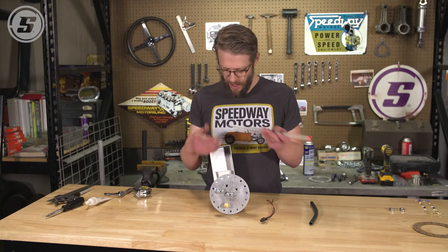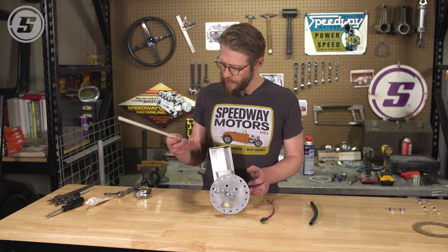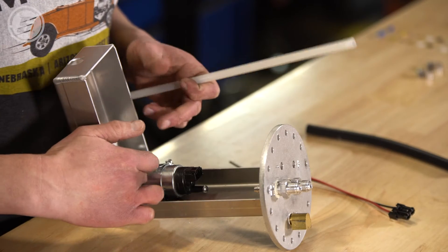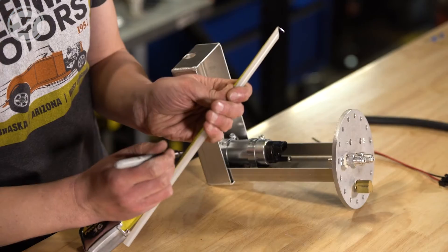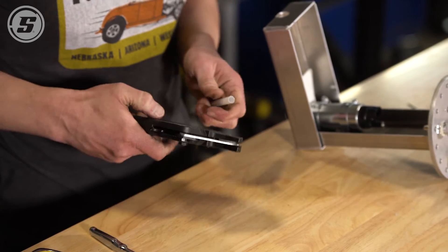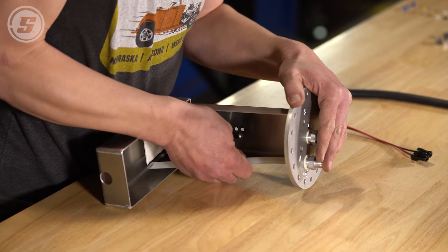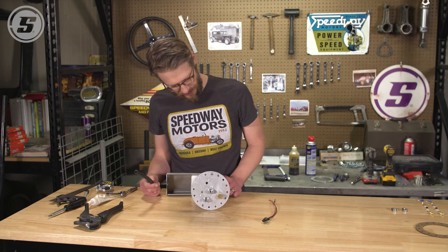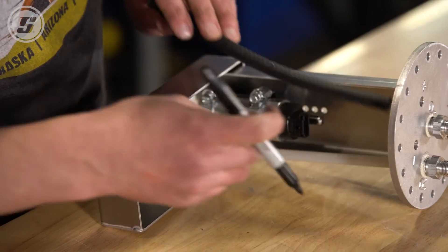Next up we're going to move to cutting our lines and we're going to start with the return. You want the bottom of the return to be three quarters of an inch above the base of the sump. So we're going to take our measurement here and then install it on the hose barb and then move on to our pressure line. With the return on, we're going to cut and install the pressure line. This line is meant to be a submersible high pressure line. We're going to install that with some hose clamps and then we'll move on to our wiring.